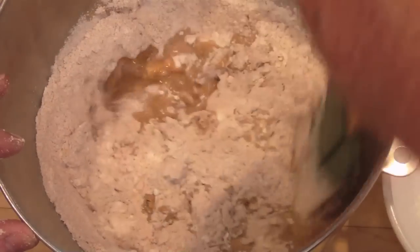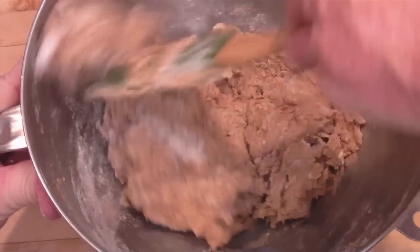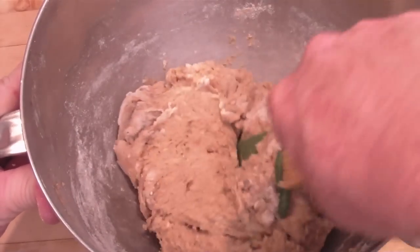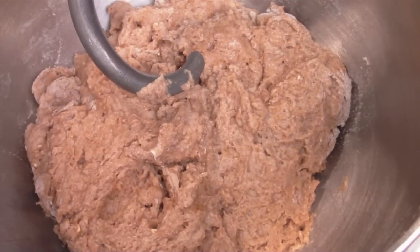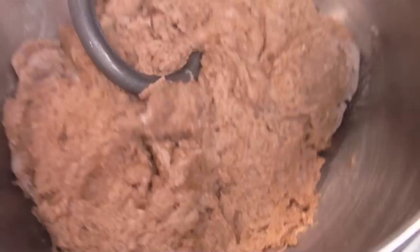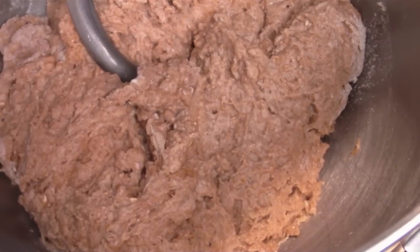I'm gonna be lazy and use the mixer with the dough hook. After about a minute of stirring it's incorporated pretty well. Now we'll hook it up to the dough hook — I'm using the KitchenAid 600. Give it a spin at medium speed for five to seven minutes, play it by eye. I'm not gonna let you listen to the whole thing because it's gonna be too loud, so let's do a pause and a fade.